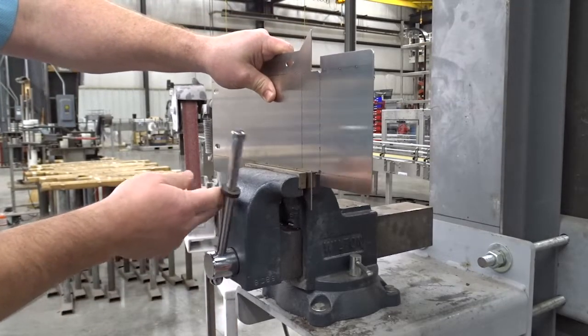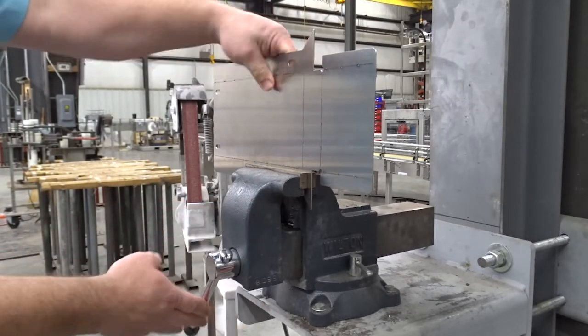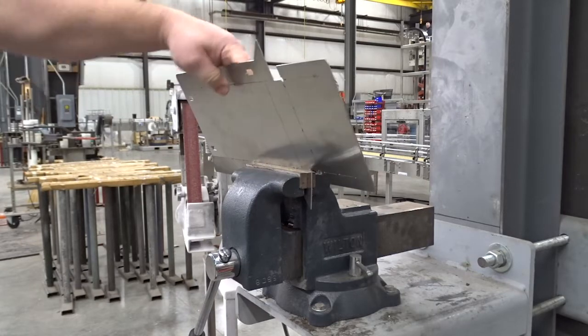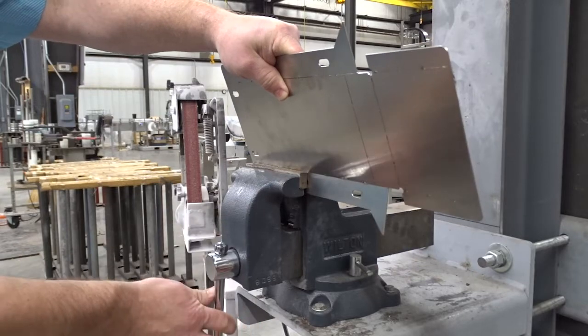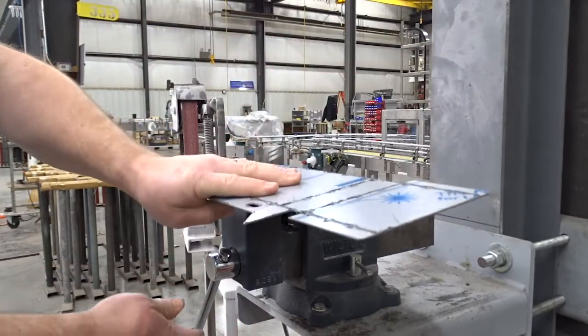What we do is we just line this up at the perforation and fold it over. Now this is a little bit bigger end cap because it's for a drive, so it takes a little bit more.